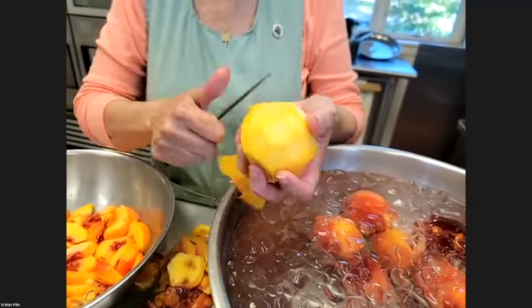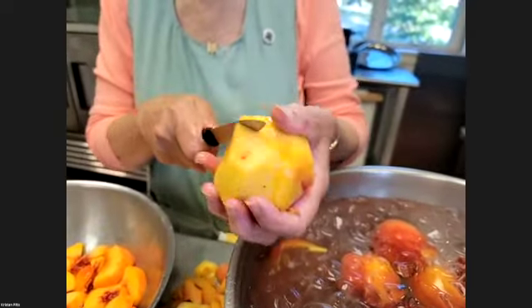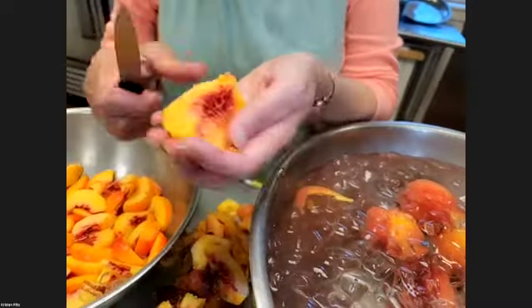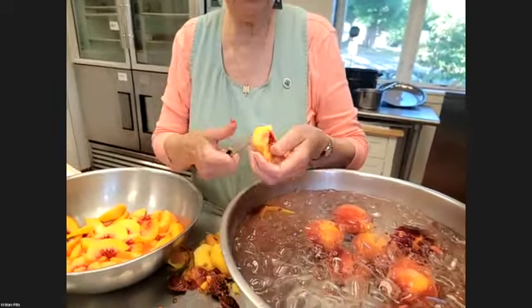If you know somebody that has a tree and lets you pick some, that's one of the most wonderful opportunities you could get. There are orchards that allow people to come and glean fruit off the ground. You have to call and find out whether they allow it. Most orchards cannot pick fruit off the floor even if it's good fruit — if it's fallen from the tree and hit the ground, they can't do anything with it. So they're often very grateful to have gleaners come and pick it up.